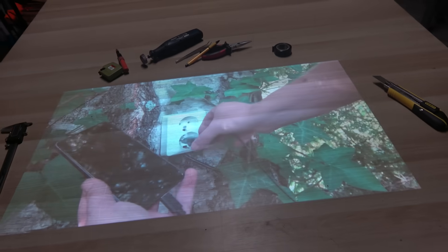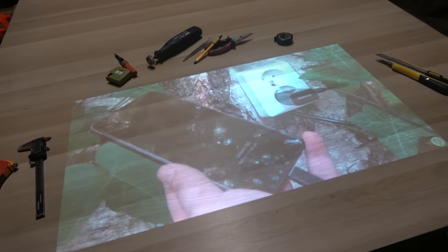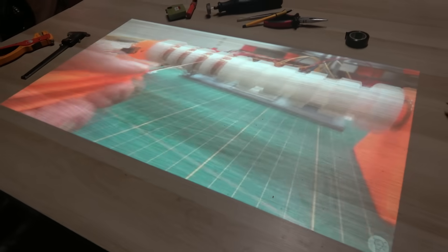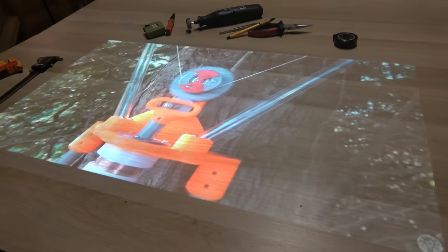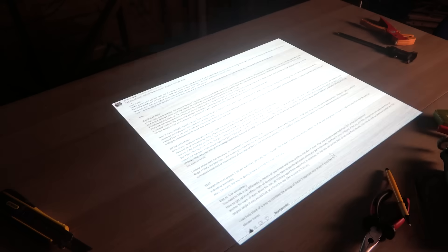In part 1, which you might want to check out before watching this, I introduced the concept of generating energy using the movement of trees in the wind and showcased a first prototype as a proof of concept. And it worked. But like any first prototype, it had its fair share of flaws. That's where I asked for your help. And you delivered, big time.